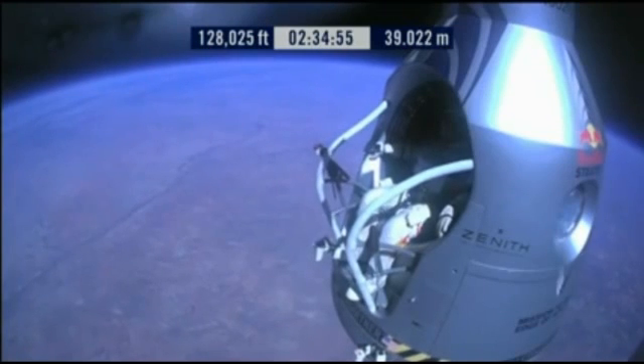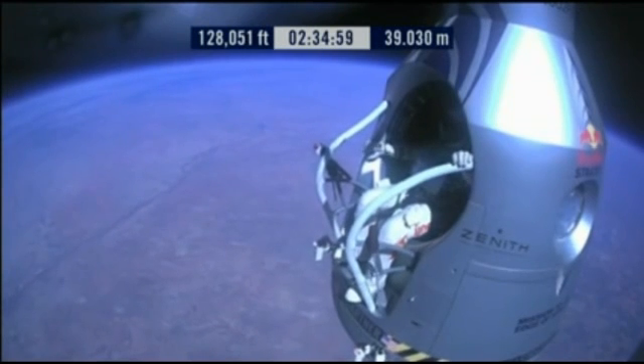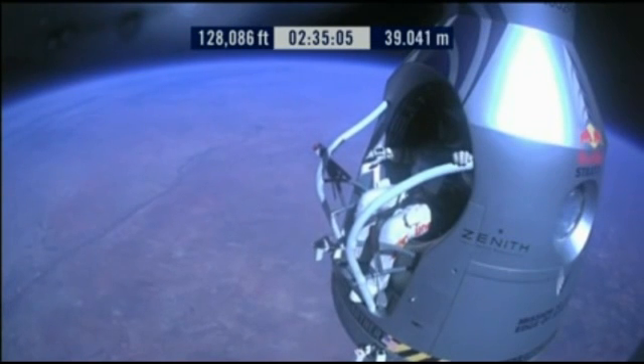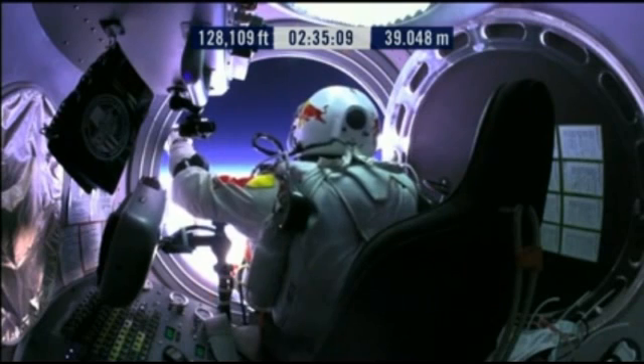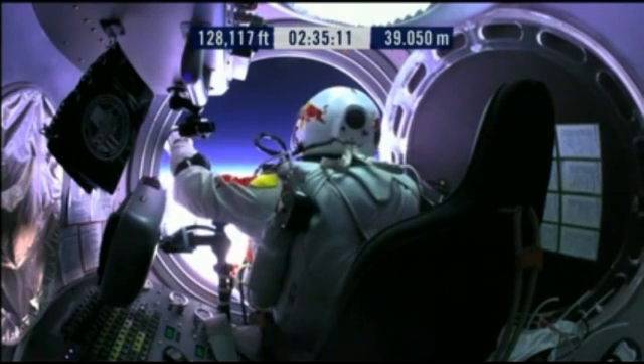Go a little bit further forward so we can check your chute. Your chute's okay, Felix. Item 31: your chute integrity is checked, your parachutes are not deployed. Item 32: